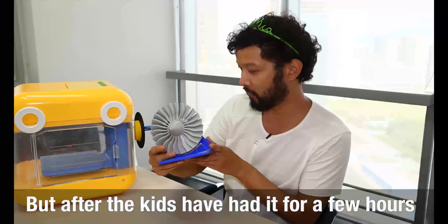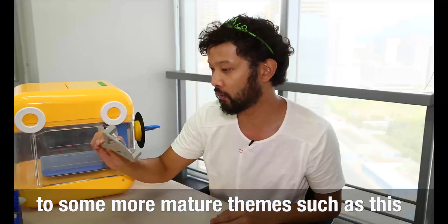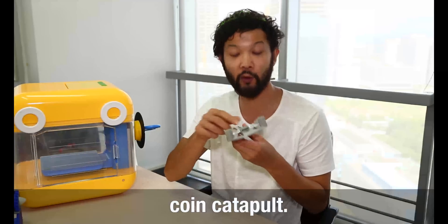But after the kids have had it for about 3-4 hours, what do you do with it? Not quite sure. There are also more mature things such as this coin catapult.